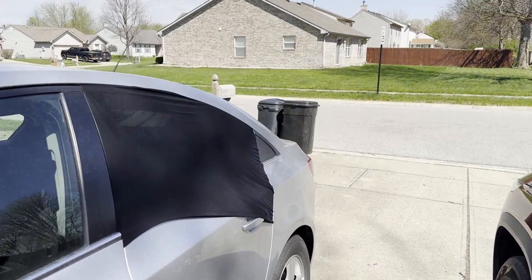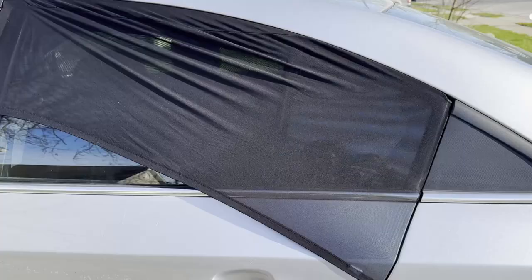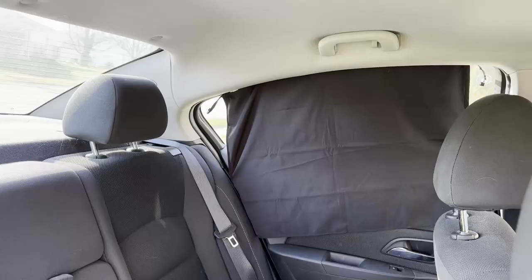We tested the design of each shade by installing it on different size car windows. Some shades, like the Qualezy and the TFY, can be ordered in a variety of sizes so you can customize the fit to your car. Others, like the Shade Socks, say they're a universal fit, but you might still want to measure your windows first.